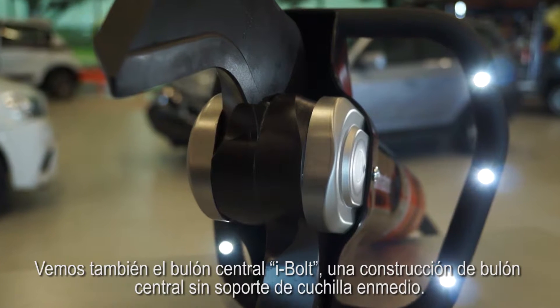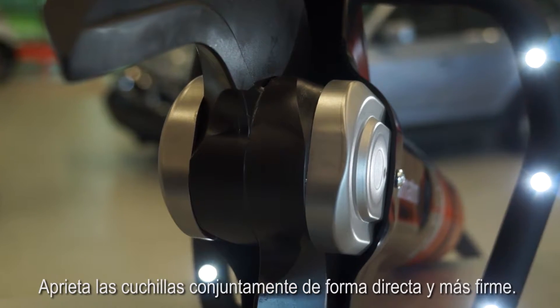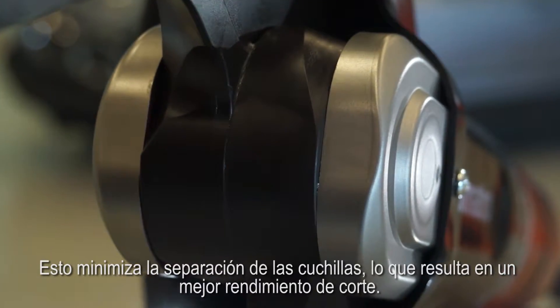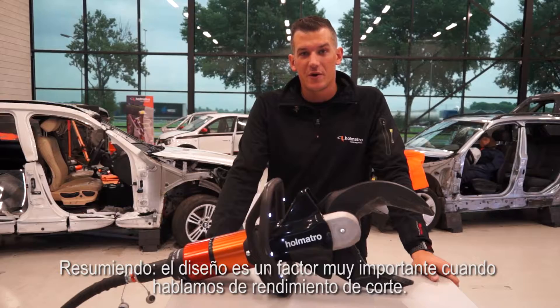We also see the I-bolt, a flat central bolt construction without a blade holder in between. It squeezes the blades together directly and more tightly. This minimizes blade separation, which results in a better cutting performance. Long story short, design is a very important factor when it comes to cutting performance.